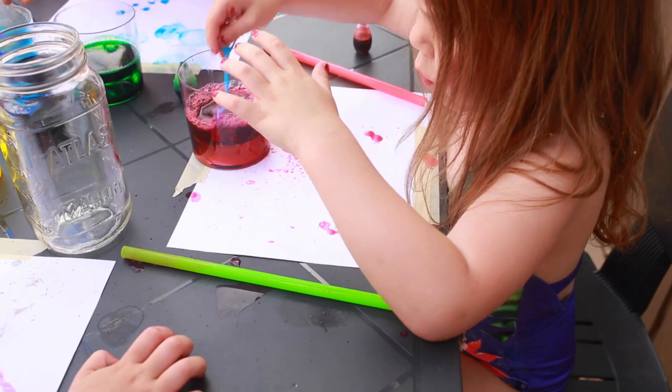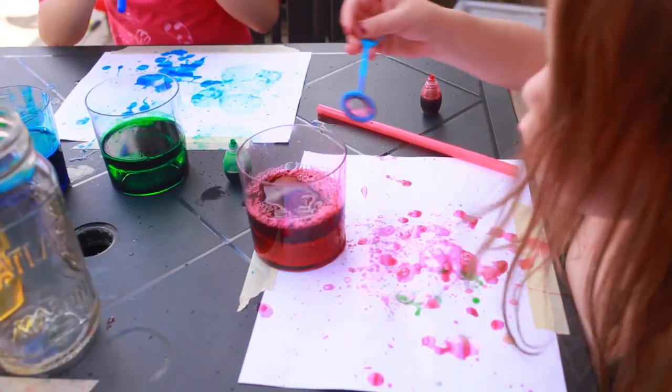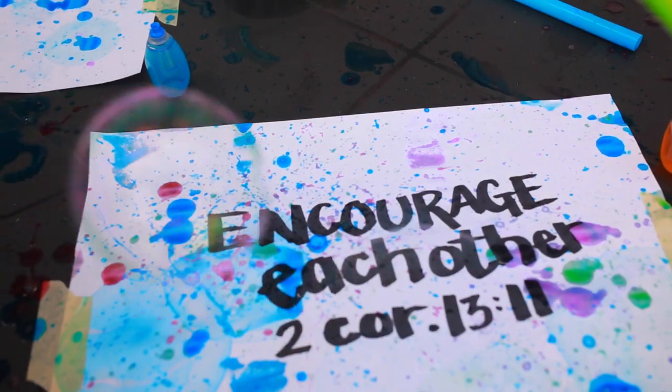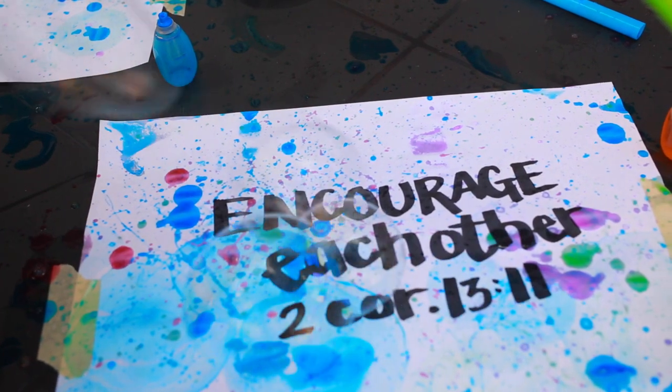Now use the wands or the straws to blow bubbles onto the paper. Let them pop and they decorate your page. Have a great week guys, see you Sunday!